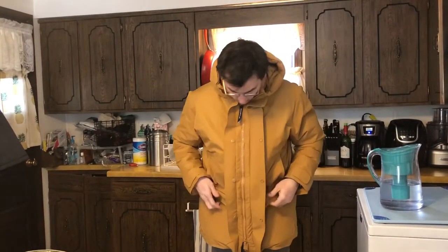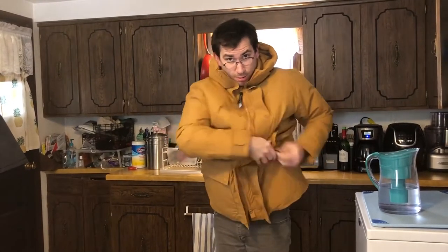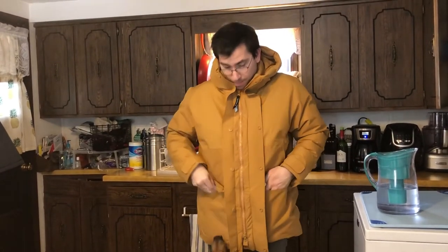Side pockets — check. Front pockets — a little hard to open, but probably a good thing. There's a silica packet in there. But I think the big test will be trying it on outside, so let's go ahead and do that.